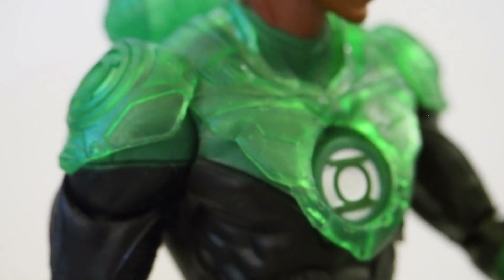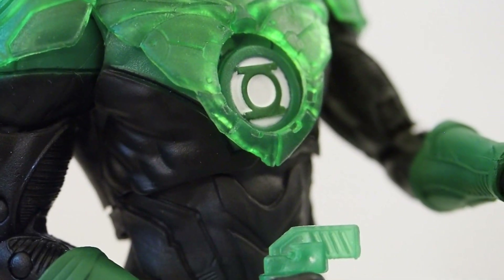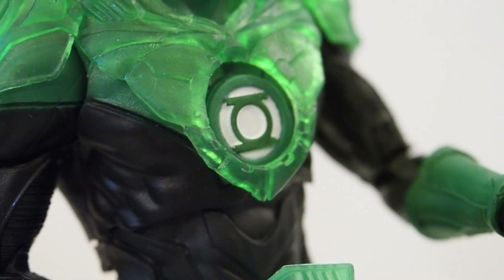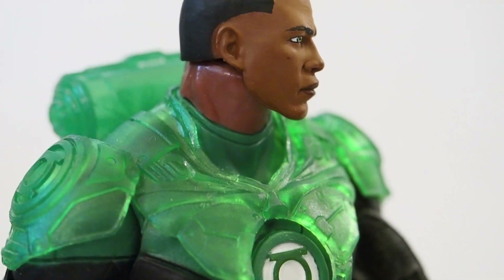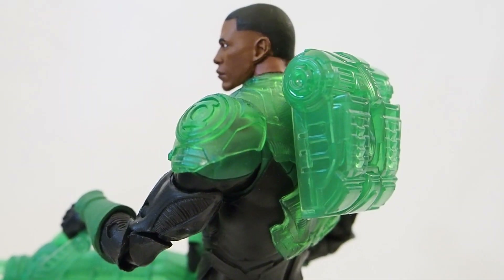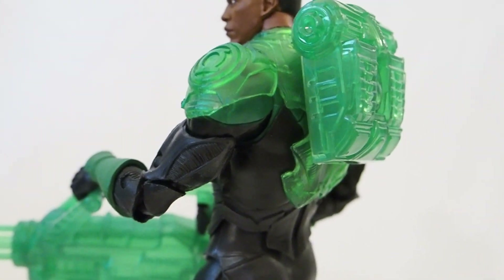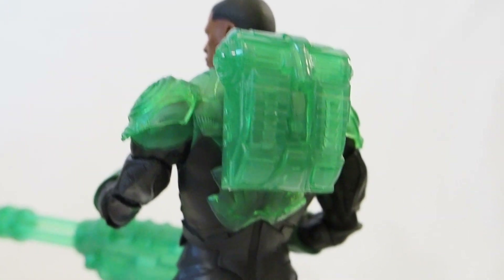There's the vest — kind of neat looking. You do want to tuck that underneath the emblem for it to stay put, otherwise it will flop up. Here's the back side — you can see his backpack is also translucent, really nice.